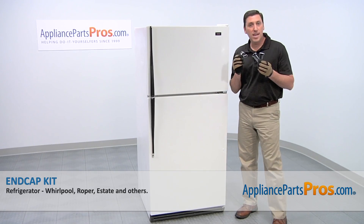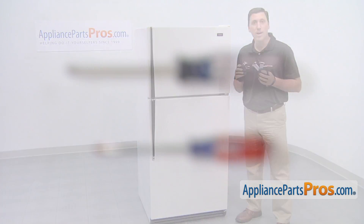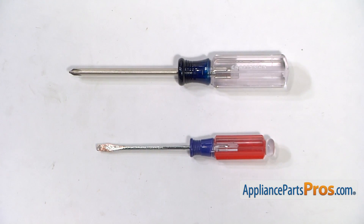We're going to show you how to install a new end cap kit for your Roper refrigerator. It's a really easy job that only requires a small flat blade screwdriver, a Phillips head screwdriver, and a few minutes of your time.